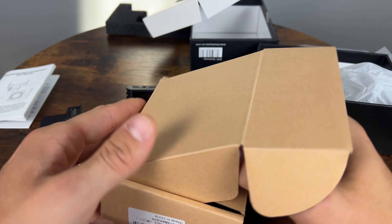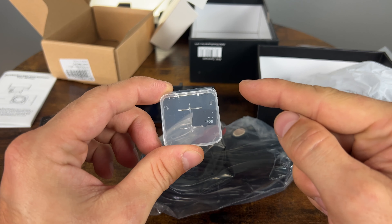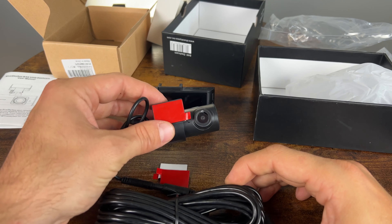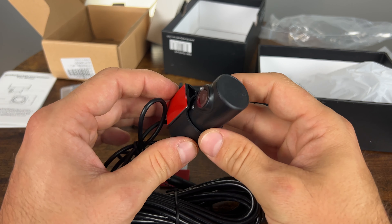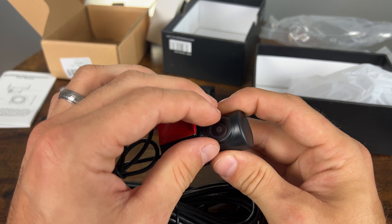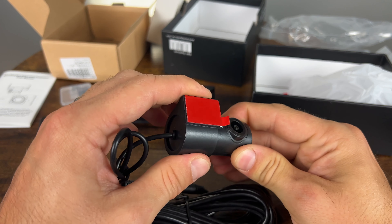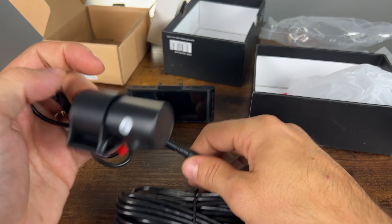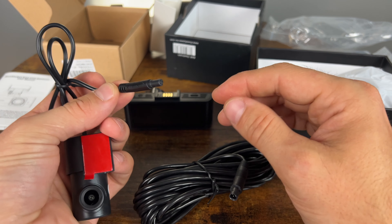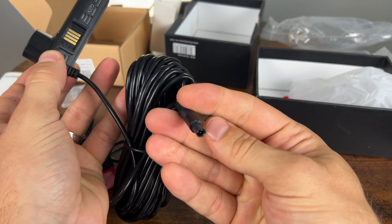Opening the next box: we have the micro SD card included, which I'm very happy to see — even if it's only 32GB, it won't last you for weeks, but it's great to see included especially at this price range. The rear camera uses the Sony Starvis 2 megapixel sensor. It has pre-applied double-sided tape with two extras included. The mount is adjustable basically 360 degrees, and it has a detachable cable, which is very smart so you can fish it through the rear panels without having to route a thick wire. This AV cable plugs into the main camera.